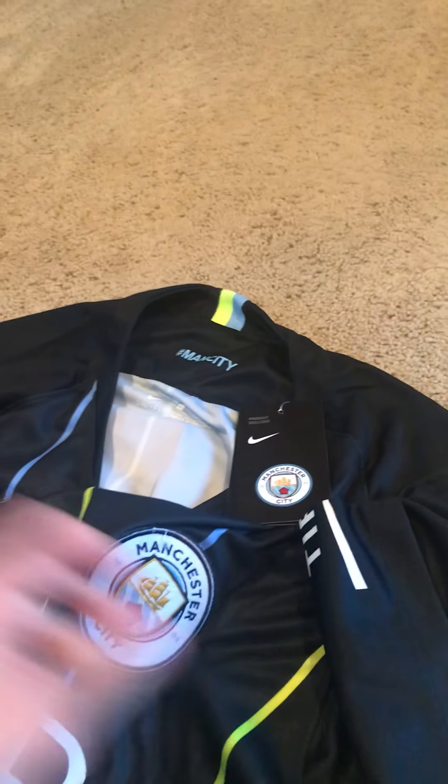This is from MindJerseys. As you guys know from my other videos, that's where I get all my jerseys. They're cheap and perfect.